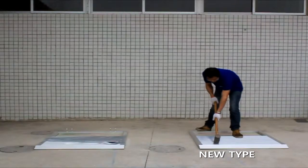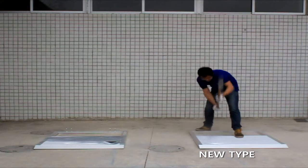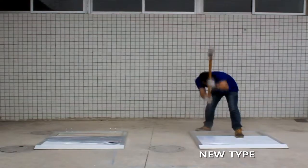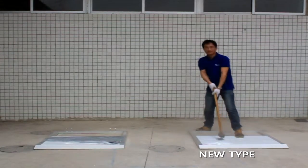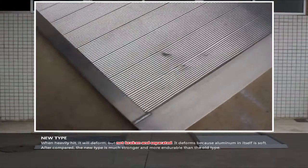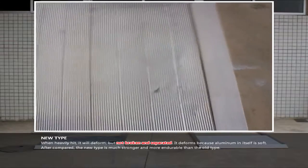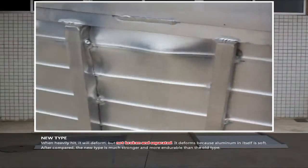New type strength testing: when heavily hit, it will deform but not be broken or separated. It deforms because aluminum itself is soft.